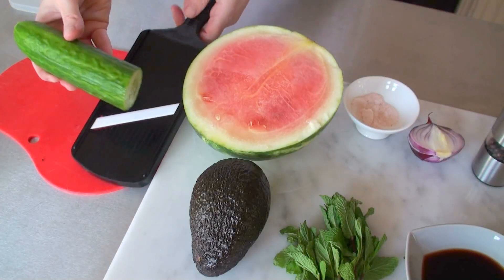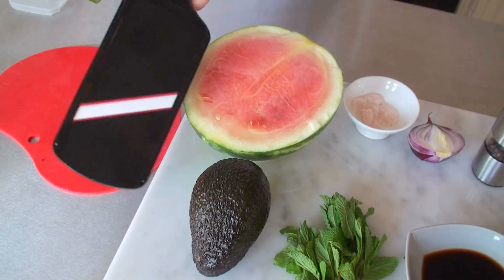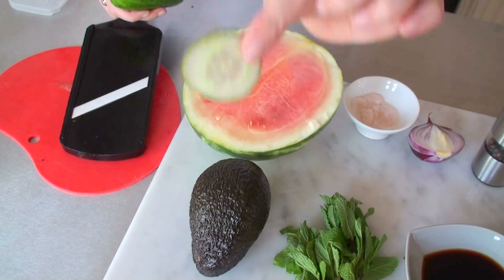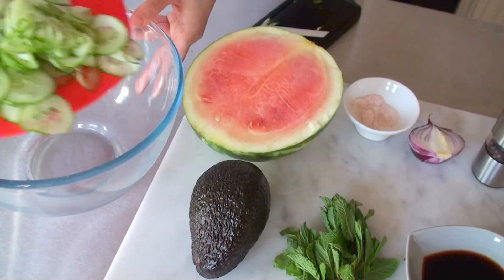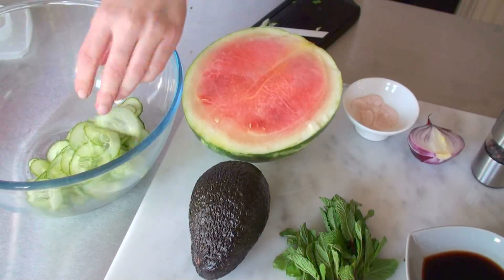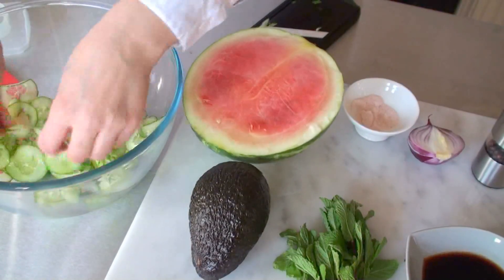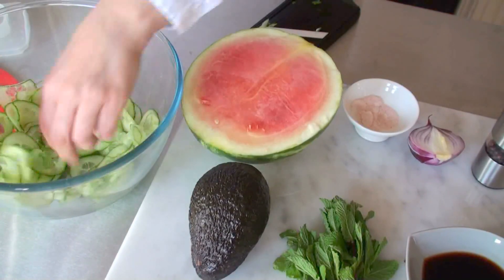First of all the cucumber. It needs to be really really thinly sliced so I'm going to use this handheld mandolin. You get them really really thin like that, and that's how you want them. All the cucumber goes in the bowl and you might want to separate them a little bit because they do like to sit together.